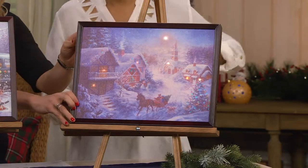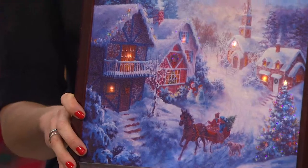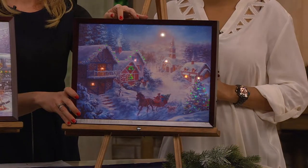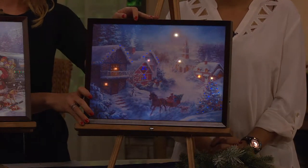And then the last option is the winter village — we've got the church in the background with the glow and the steeple, and then the houses lit up inside, and then the horse. And there we go — we can see the entire canvas light up.